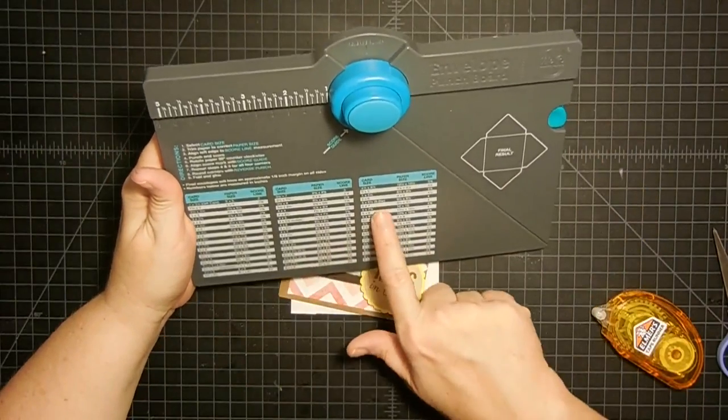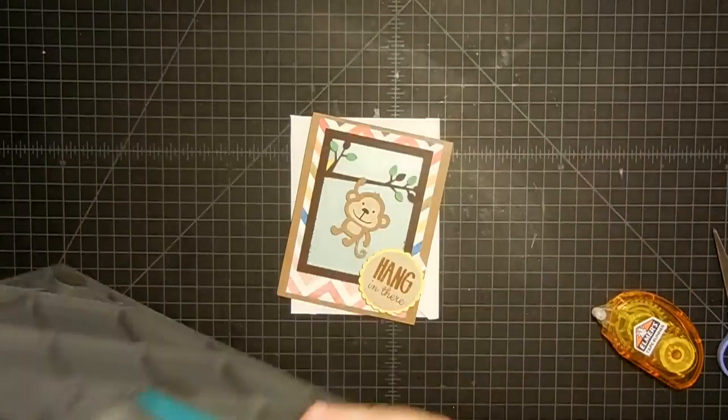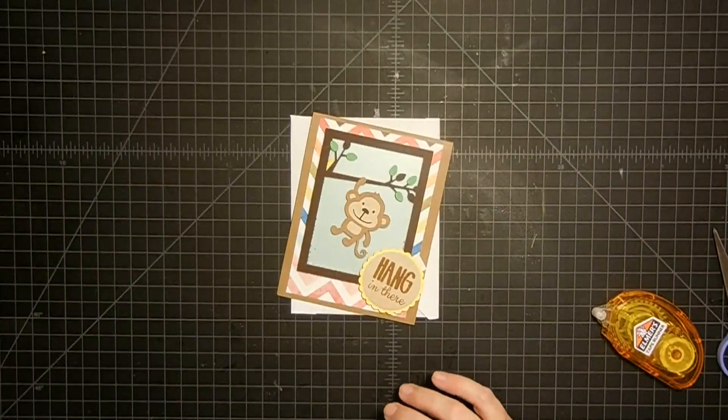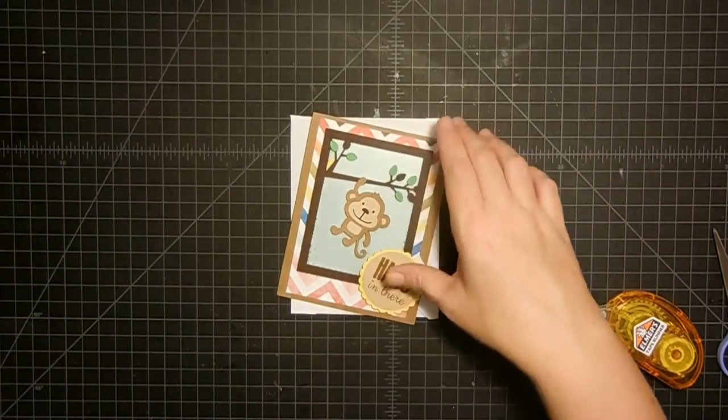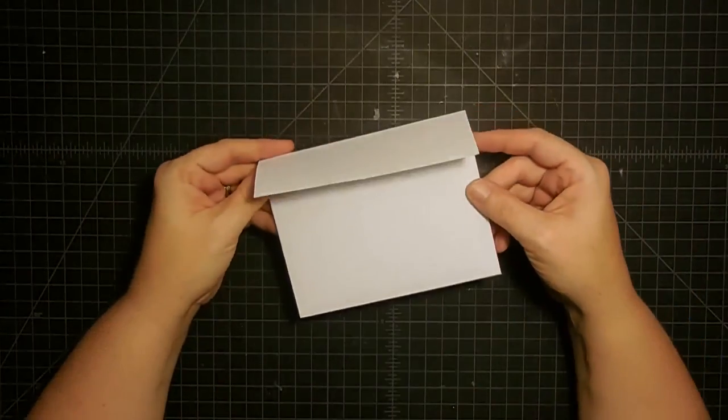This is for the A2 size card. While we're here, I'm going to look on my envelope punch board real quick - if you're making a five by seven card, since that's pretty common, you'd start with a nine and a half by nine and a half piece of paper. So now you've got both of those numbers and you'll be ready to make your own envelopes that way.